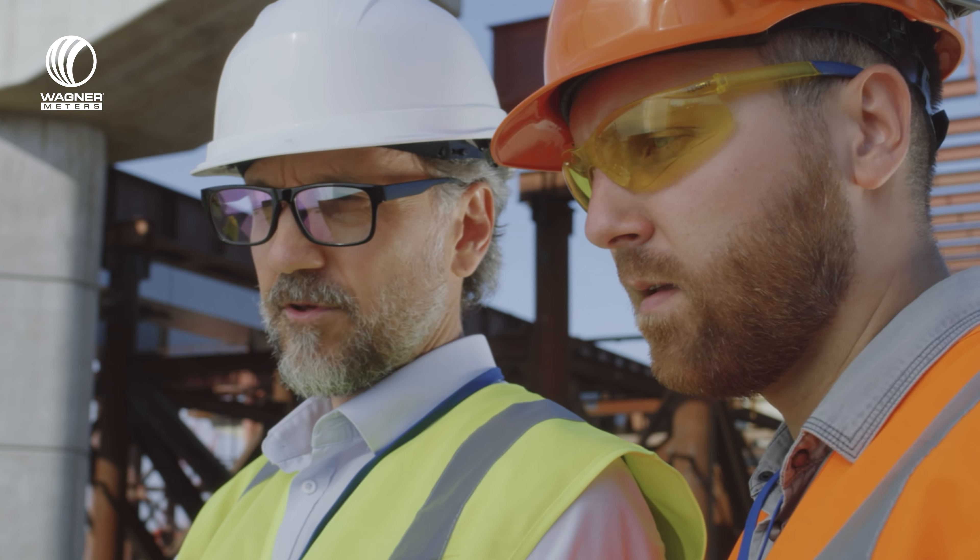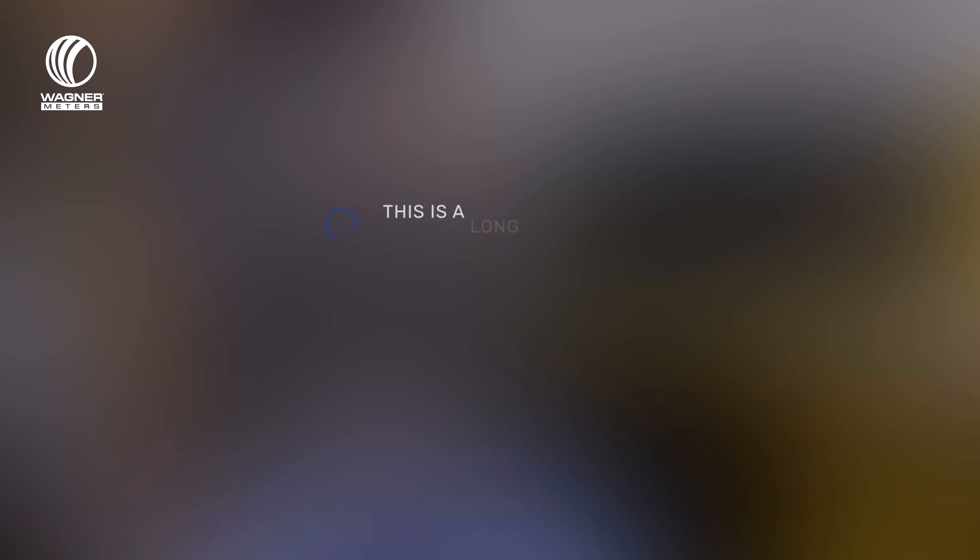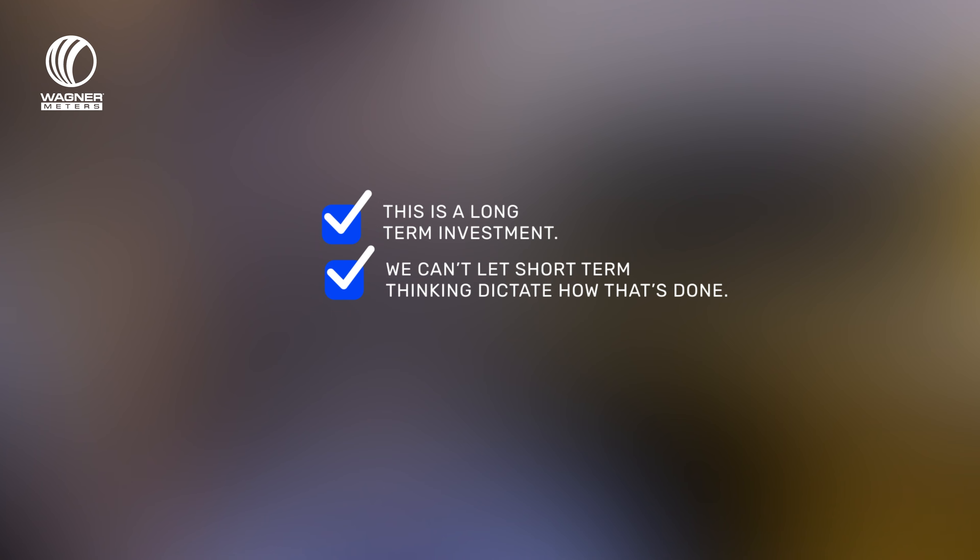The biggest thing to consider when talking about moisture is the fact that when our homeowners contact us looking for a floor for their home, they're dreaming. They have a look or a product in mind. They don't understand all the stuff that can go wrong or all the things that need to go right to have a successful installation that will last. As contractors, we need to educate them and stick to what we know is the right thing to do, because this is a long-term investment and we can't let short-term thinking dictate how that's done.